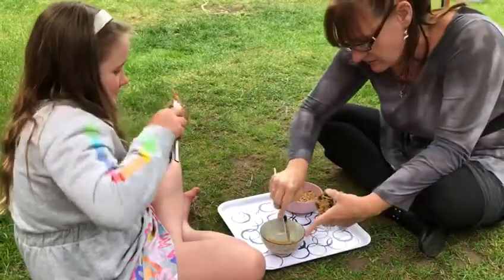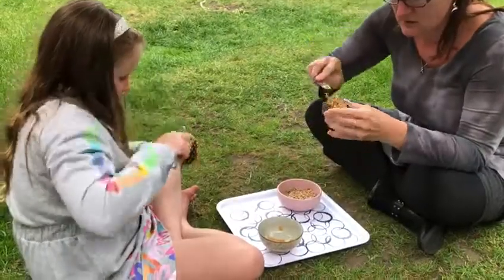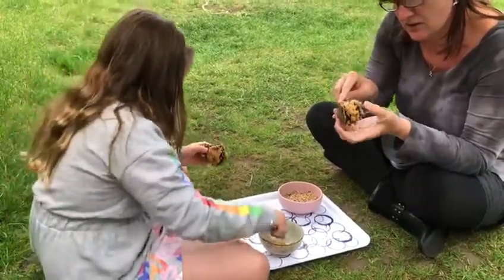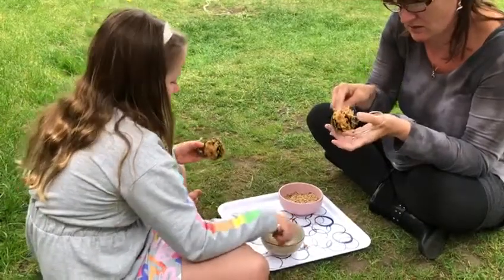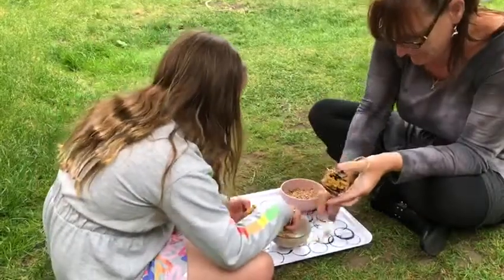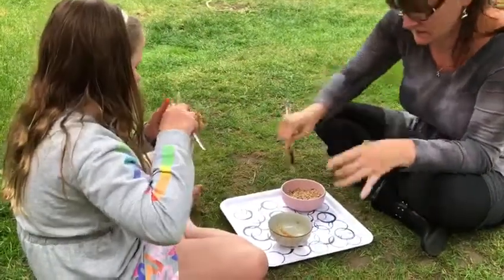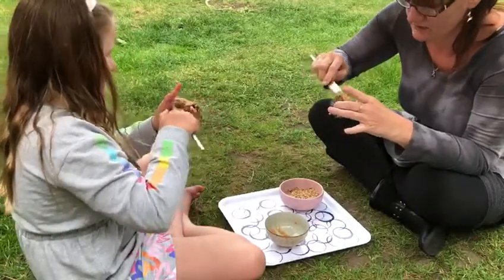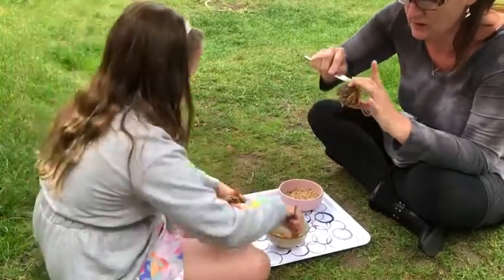Keeps you focused though, doesn't it? Peanut butter dropped on the tray but that's okay, and some's on the floor. Luckily we're in the garden. Still got a lot to go and there's not much peanut butter. You can get some more when I finish this one.